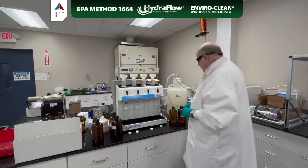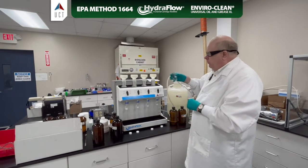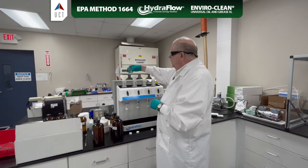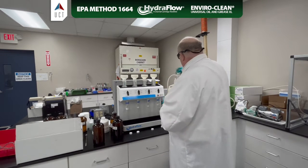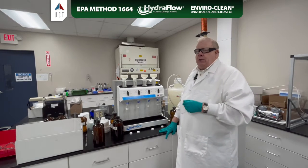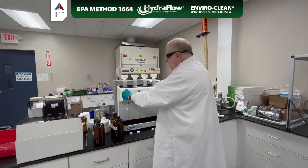All right. Now we need to equilibrate with some DI water to get all the methanol out. So I'm going to add around 10 milliliters of water to each one. Now I'm going to pull some water through, but I'm not going to let the cartridge dry. Turning it to medium.